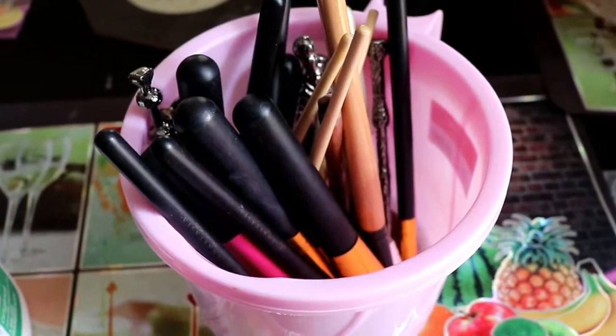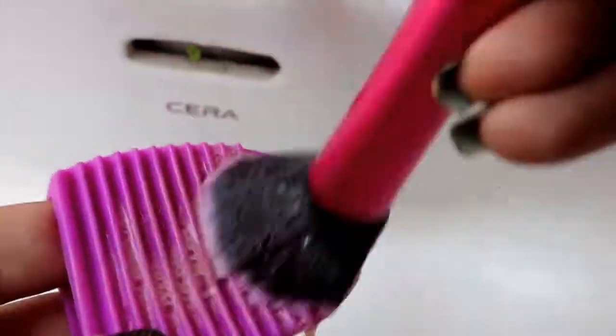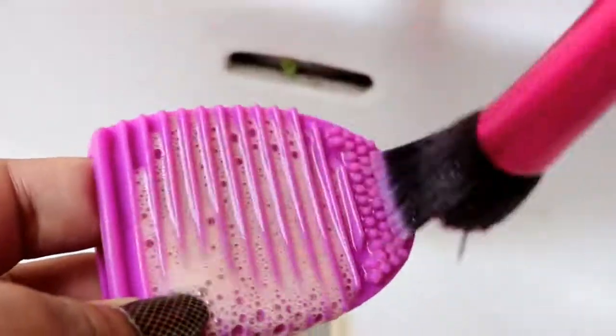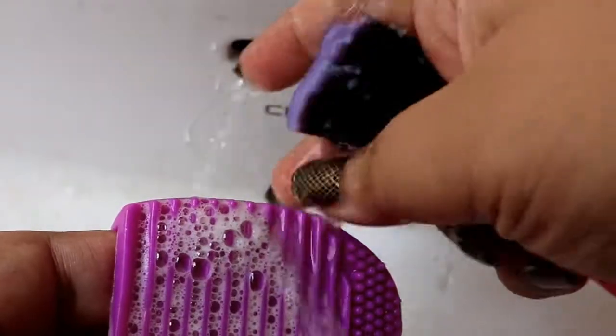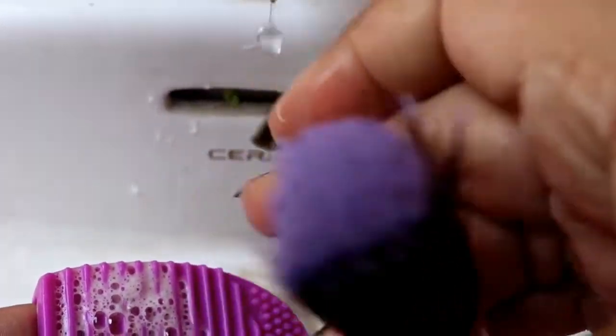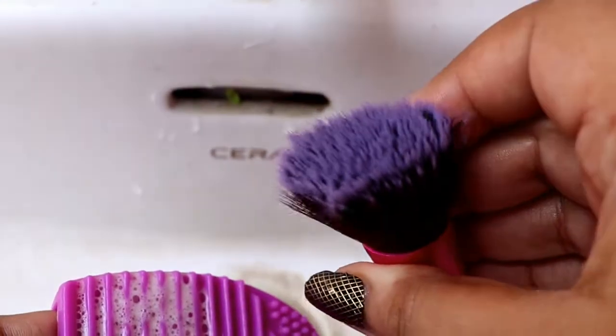I'm going to let the brushes soak for at least five minutes. Then I have this brush cleaner which I got from Amazon, and after soaking I'm gently going to scrub them on this pad. I'll wash them under running water in the sink and gently squeeze — as you can see, all the dirt is gone. I'll do the same thing for the other brushes as well.